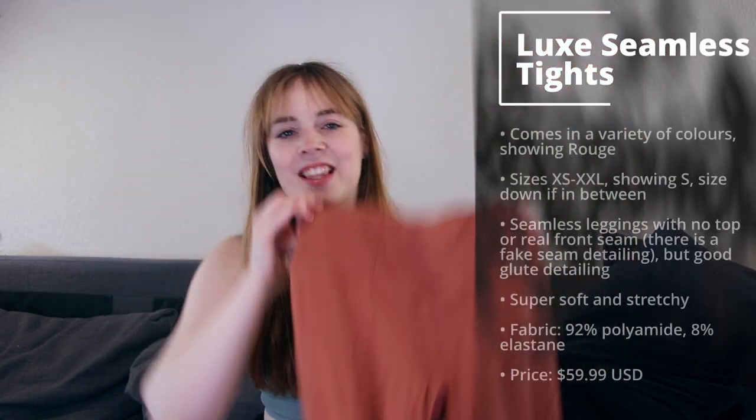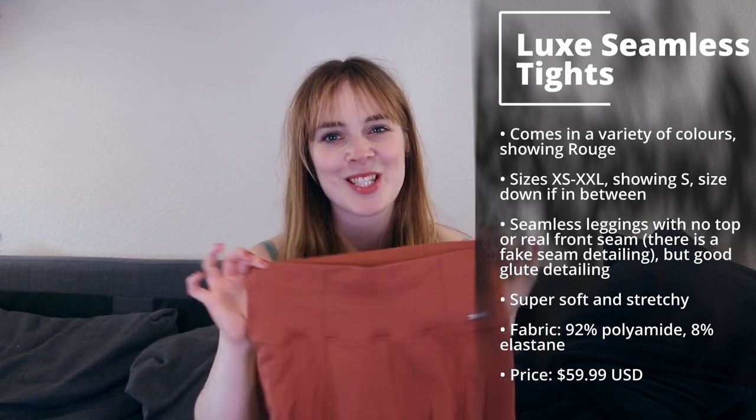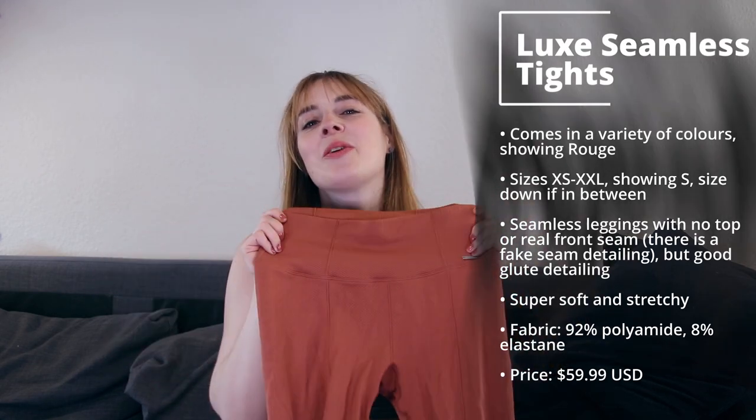To go with the bra, we have the Luxe Seamless tights — also in the color Rouge. Amazing, beautiful, I love it. I'm usually between a small and a medium in most brands, but Eamonn's size chart is a little different, so if you've never shopped with them before, check that size chart out. It's pretty true to size — with Eamonn I usually always go for a small. I also have a small waist and I find the smalls fit me much better around my waist than the mediums.